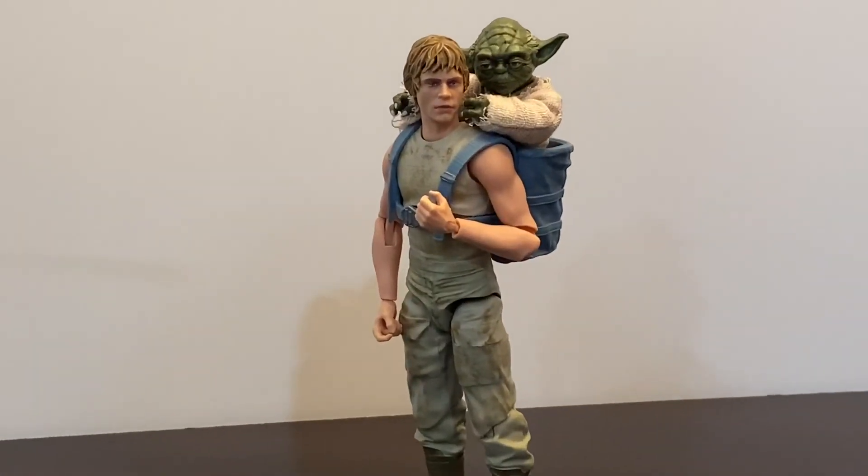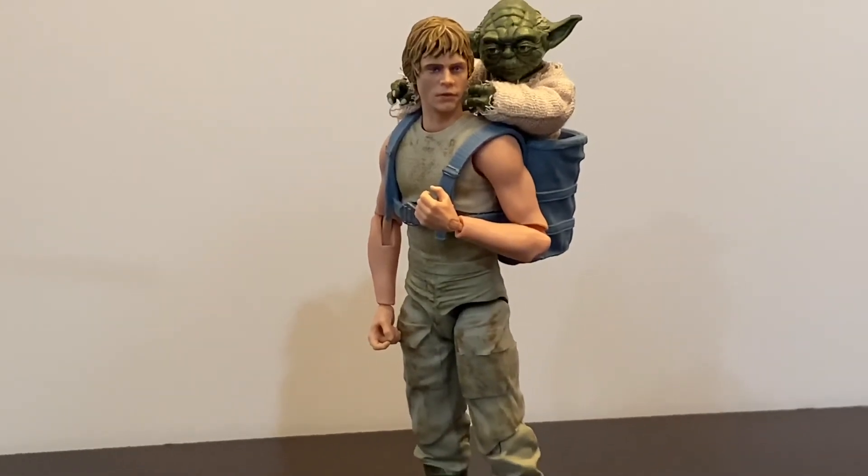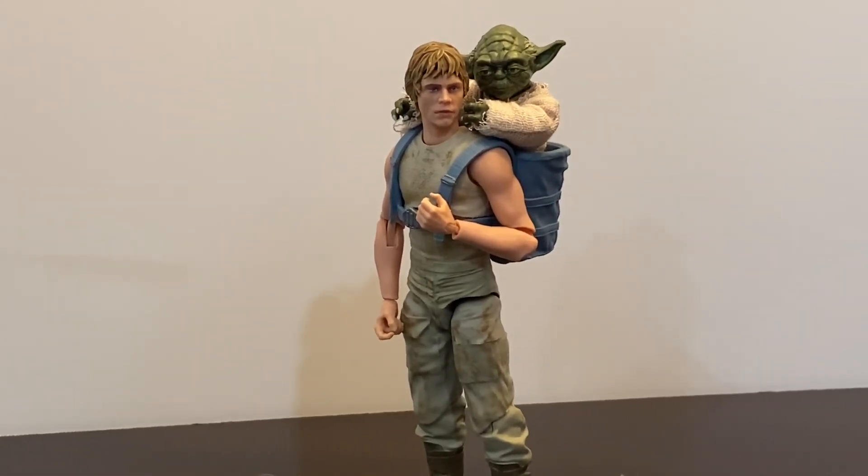I know about you and Leia's special tickle time. Hehehehehehe.